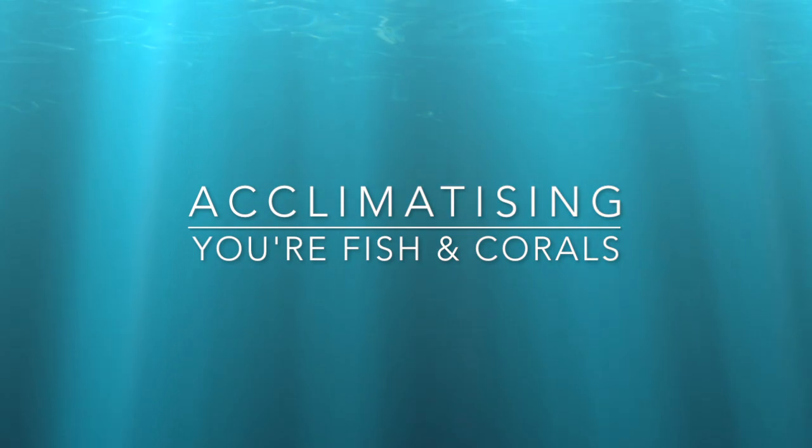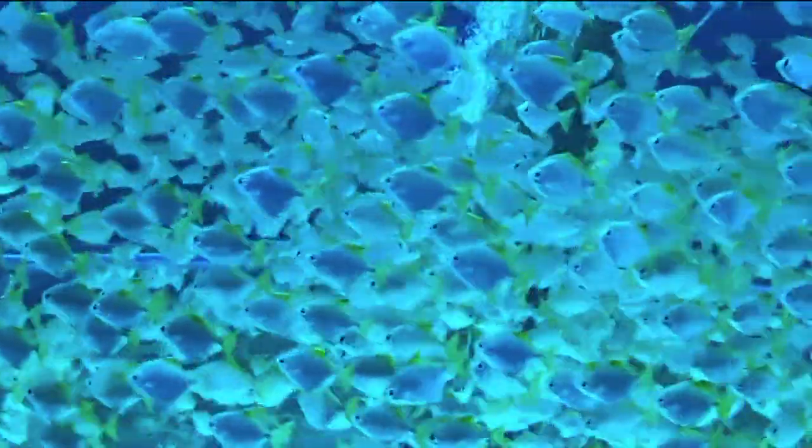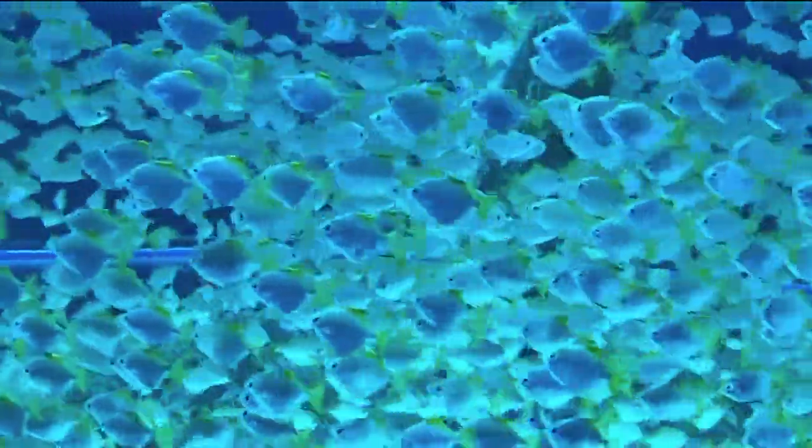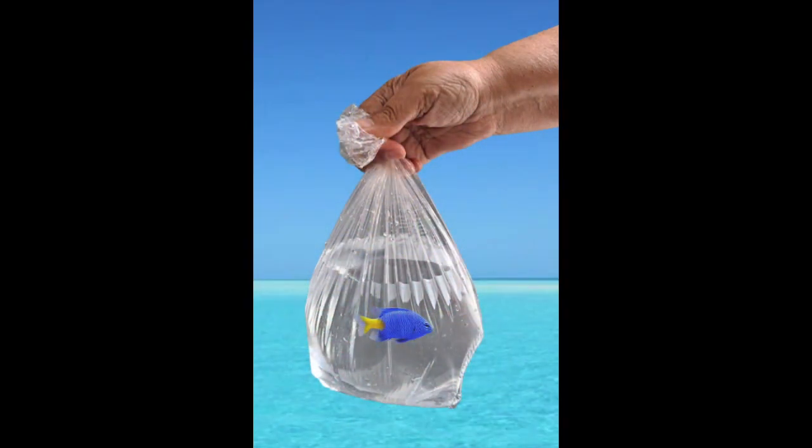Let's talk about acclimatising your fish and corals. Hello and welcome to Fish and Reptile Info. My name is Serena. I would like to explain to you a couple of ways to correctly acclimatise your fish.